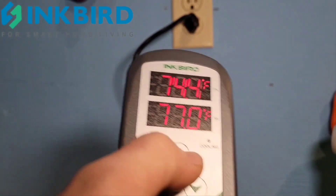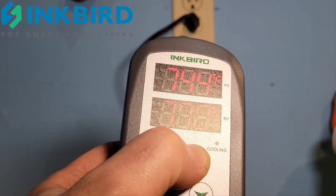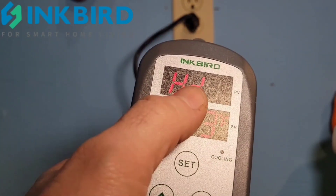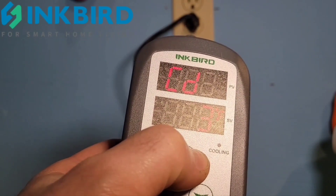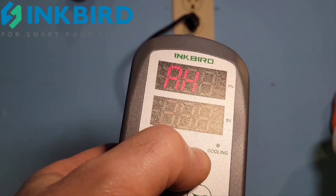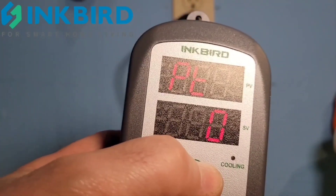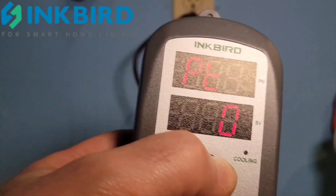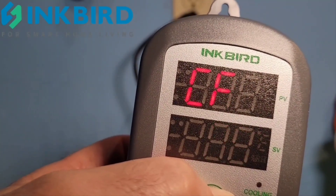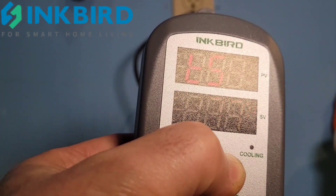Let's go through them again quickly: hold SET for 10 seconds to enter, then the settings in order are — TS (temperature setting), heat difference, cooling difference, alarm high, alarm low, compressor delay (time before the compressor kicks back on), calibration, and Celsius or Fahrenheit. Press SET for three seconds to save everything.